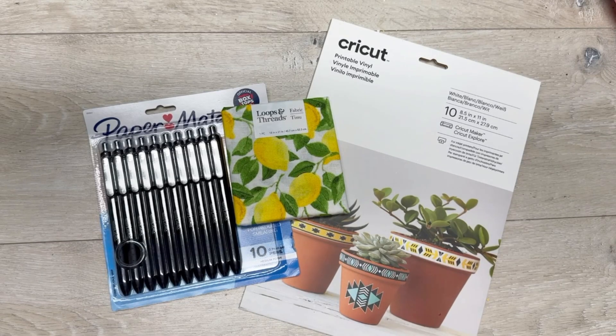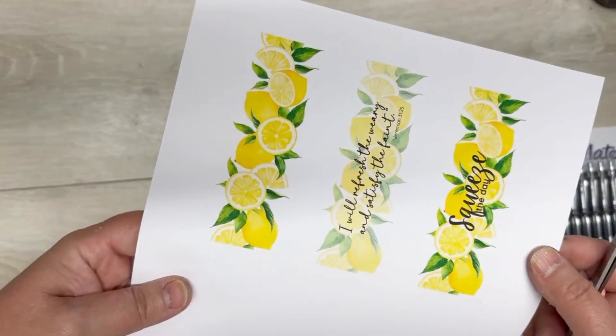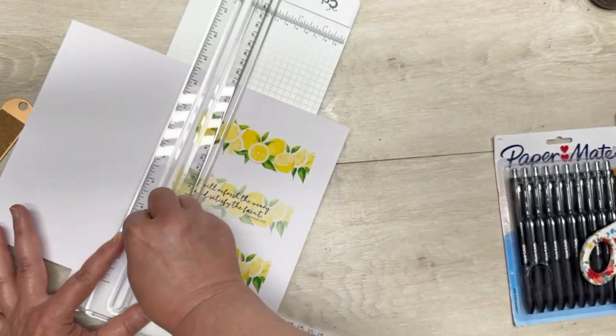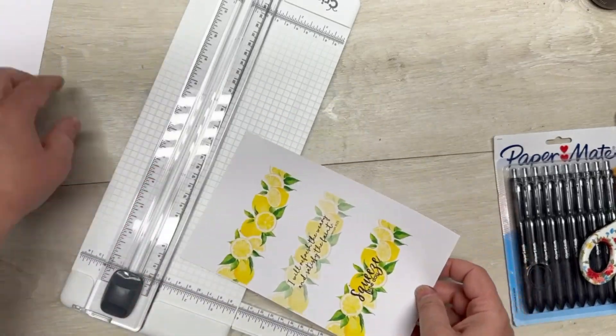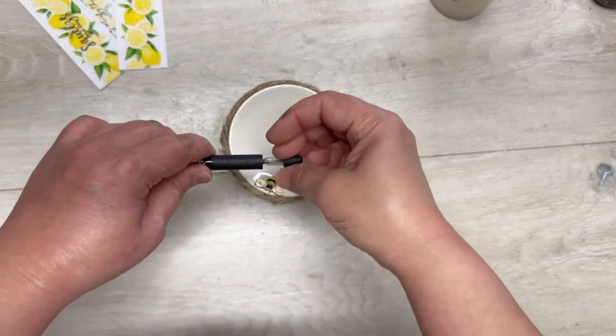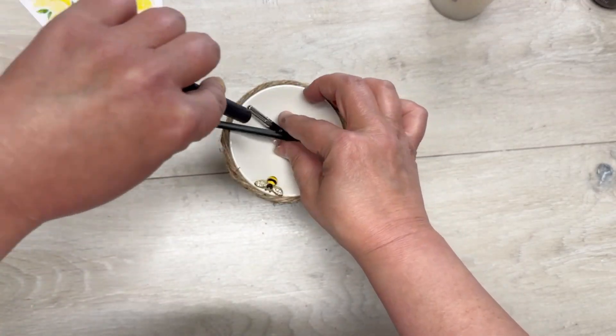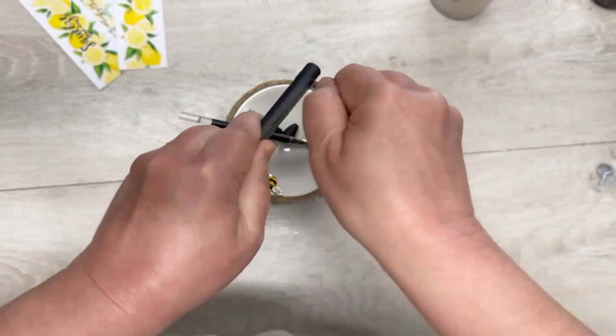I made a graphic in Canva and I used Cricut's printable vinyl — I got this stuff at Michaels. Here is the graphic I'm going to cut out; it averages out to about one and a half inches wide by 4.7 inches long. I have an InkJoy gel pen — you can get them anywhere, at Michaels, Walmart, whatever.